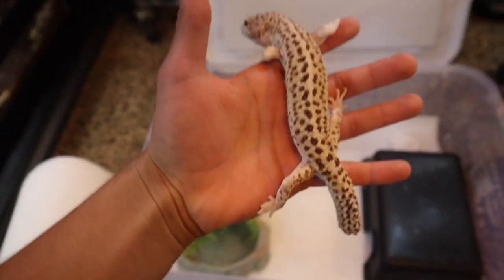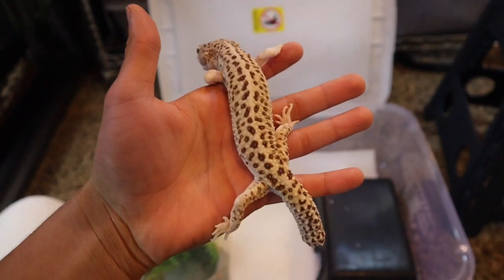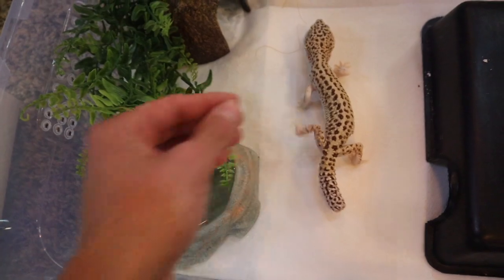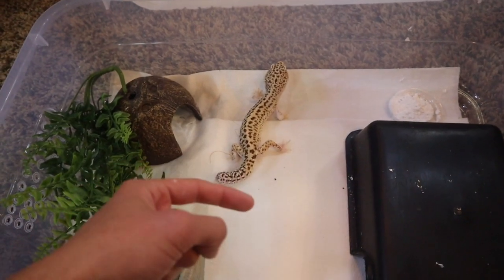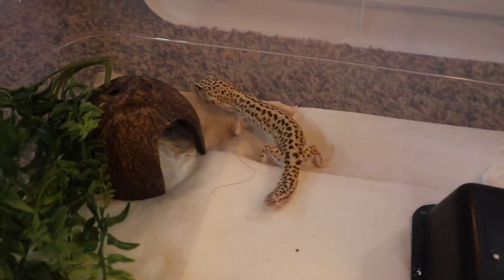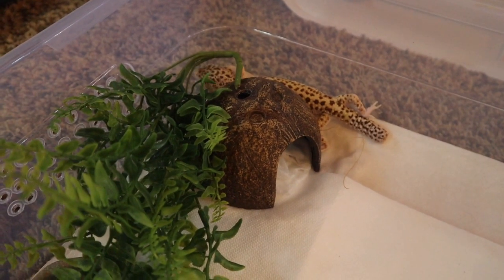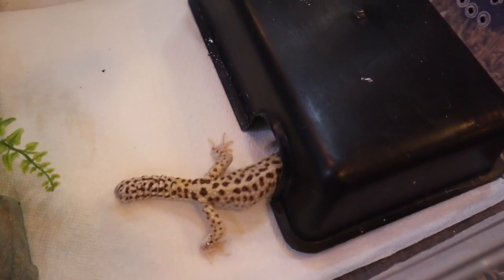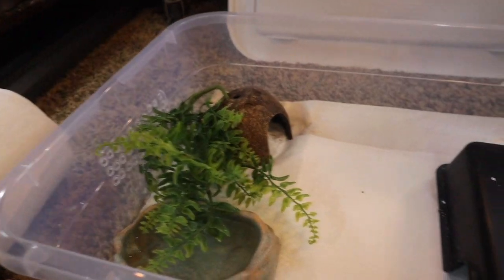Here we go y'all. We're going to introduce him to his new temporary home as we rehabilitate him and get him in better shape. Three, two, one — go free buddy, go free little man. There he goes. He's walking around, exploring his habitat. He's probably going to look for somewhere to hide — and it looks like that's what he's doing. He's going into his hide to chillax. Everybody say bye to our adorable unnamed gecko.